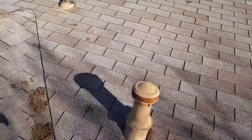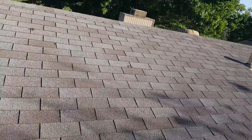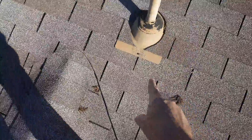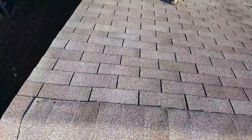Roof surface looks pretty good. It looks not too old — probably four or five years old. There are nail heads in quite a few places. All of these nail heads need to be covered up and sealed up.